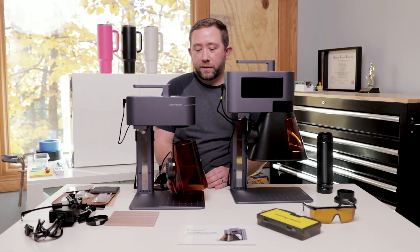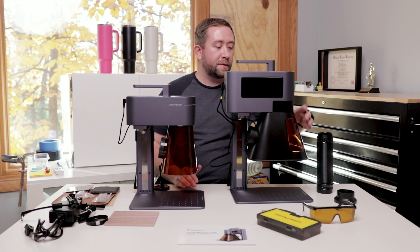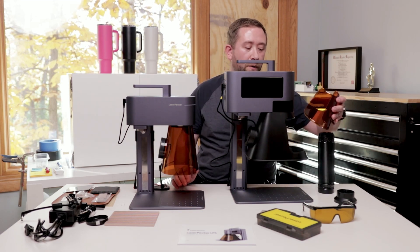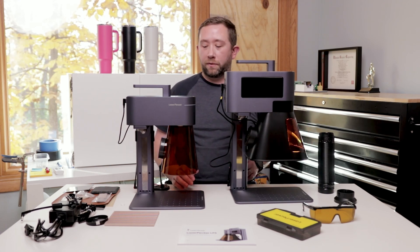This cover is magnetic, which is nice to get it on and off quickly, but you have to raise and lower it to engrave items. The LP4 has a magnetic front that pops off so you can leave it in focus, and if you're doing batching you can swap items in and out without having to raise and lower the engraver.